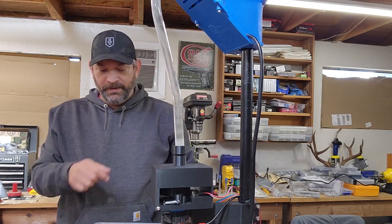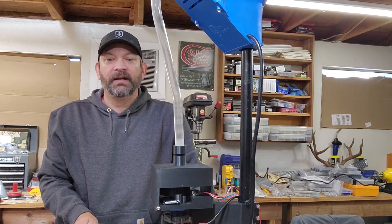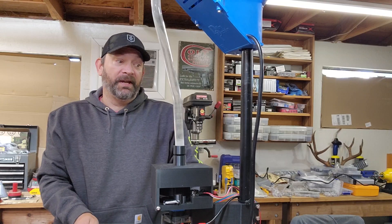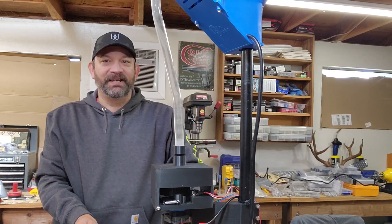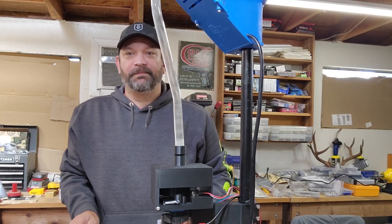There we go, looks like it's working. I actually ran some through the other day and it worked fine — was able to sort it all out. I was sorting .308 large primer and small primer, which is great, very fast. The only small primer I have is Lapua and it's a little cleaner and shinier than the rest, so I probably didn't need this sorter to do it, but it was fun. Hope you guys enjoy that and get some use out of it. Have a good one.